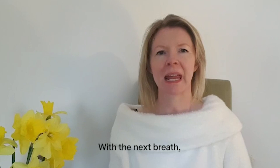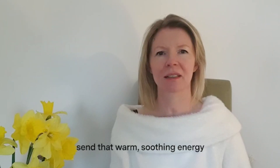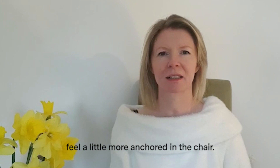With the next breath, send that warm, soothing energy around your pelvis and around your hips. Letting the lower half of your body feel a little more anchored in the chair.